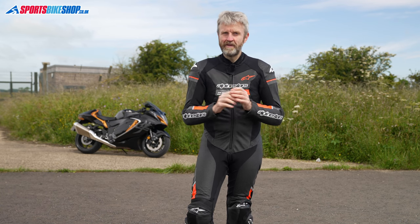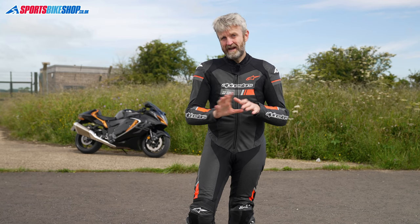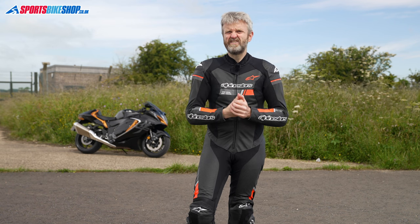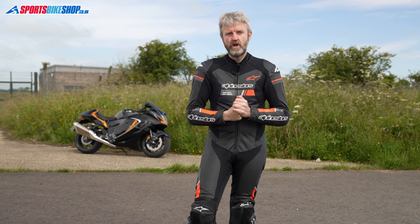Behind that mesh lining there are pockets for Alpinestars Nucleon chest protector inserts, which are available as optional extras. There's no back protector pocket with this suit, as this is the type of suit where people are more likely to wear a standalone back protector with its own straps to hold it in place.